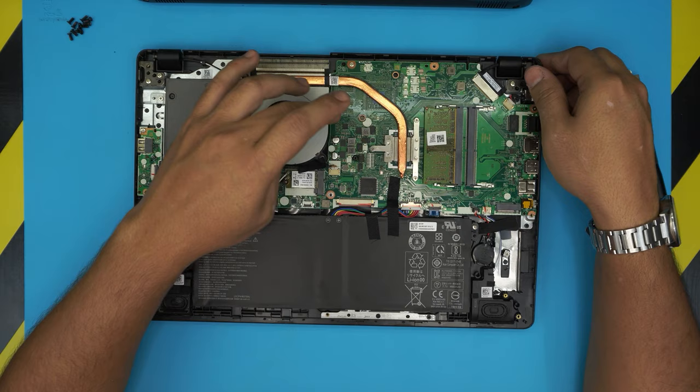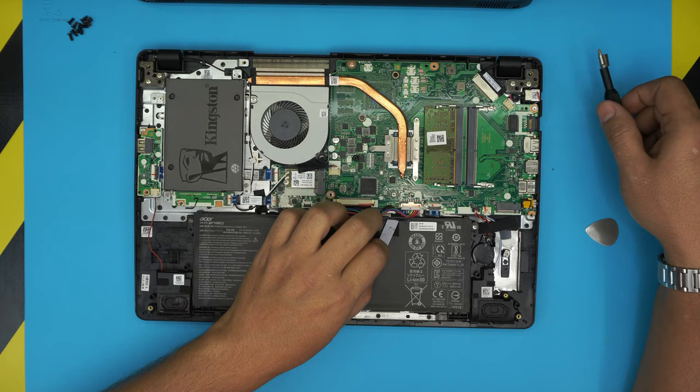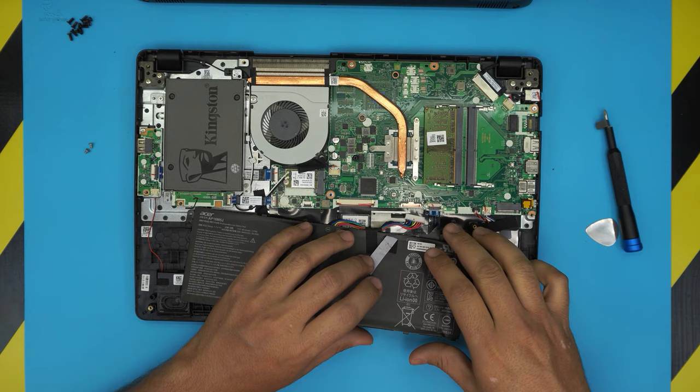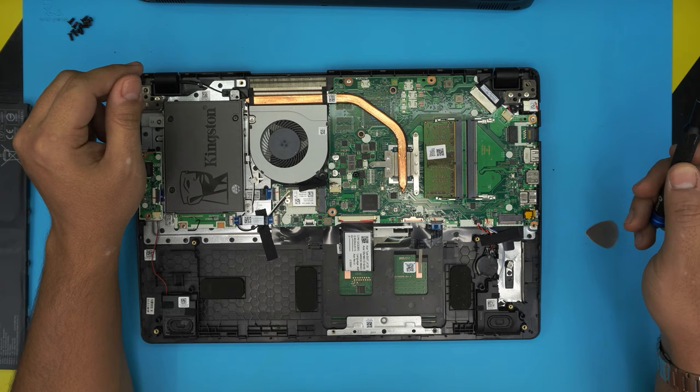Once you remove the bottom cover, you'll see the heat sink, the fan, and the battery right in front of you. Before doing any repasting, you need to remove or at least disconnect the battery. There are two screws holding the battery in place — one on each side. Lift up the battery and pull the cable for the battery jack. Once the battery is disconnected, do not disconnect the CMOS battery — that's the BIOS battery, leave that one alone.